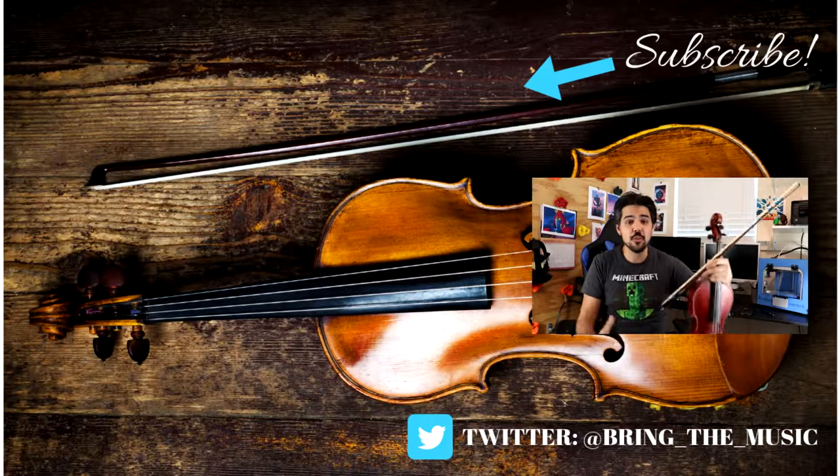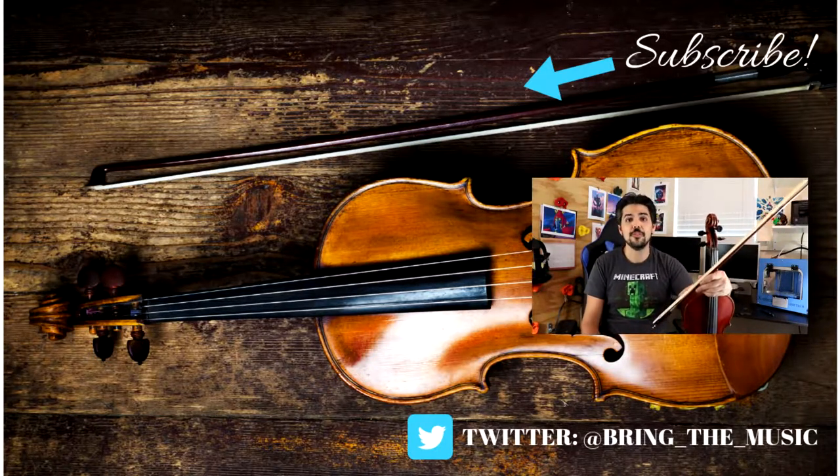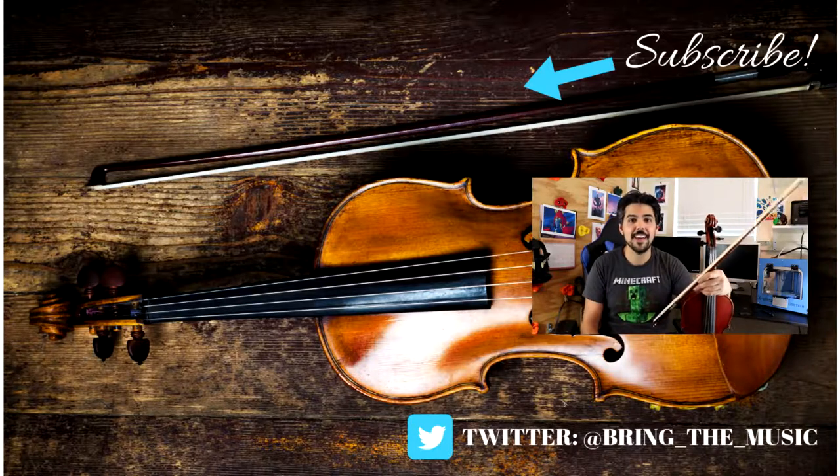If there are any questions you have, or anything I can help you with, I am only a comment away. So remember to like and subscribe, and thank you for watching!